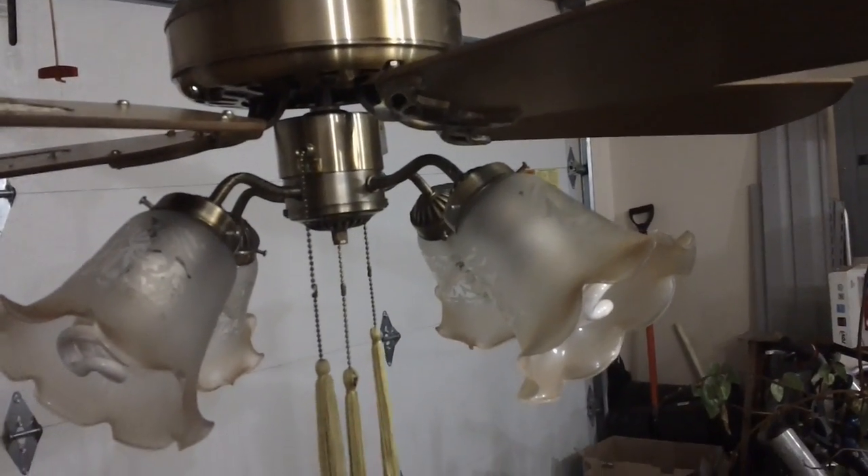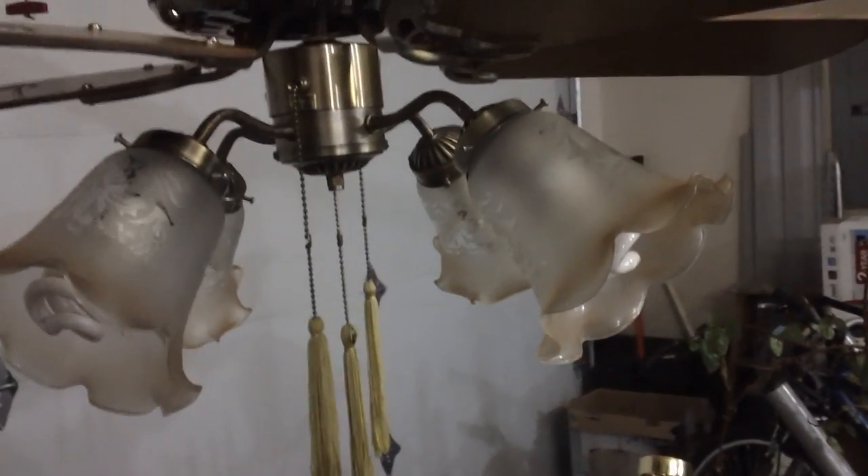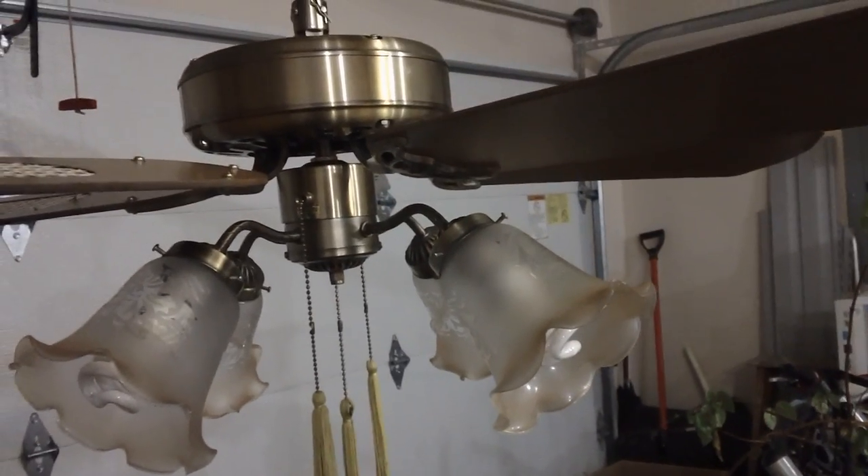Another thing regarding the light kit is it did come with energy-saving compact fluorescent bulbs, except not these ones. The ones it provided I actually decided to keep, because they were pretty nice bulbs — at least I thought.